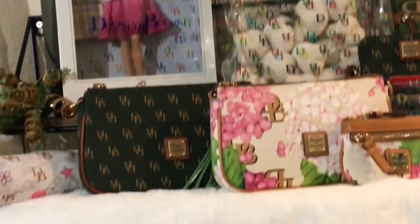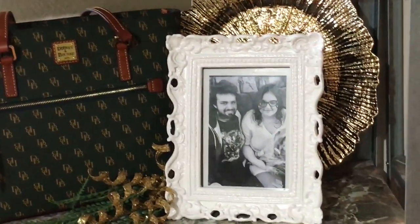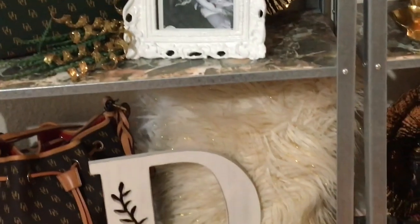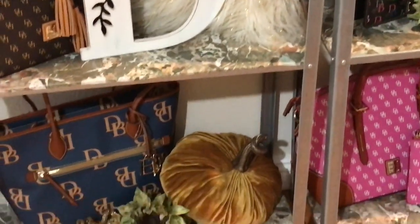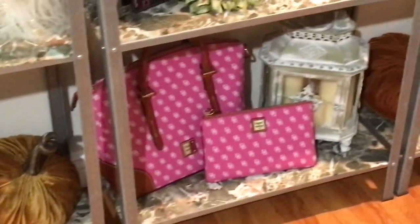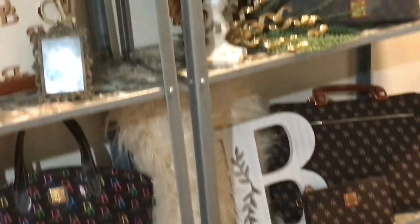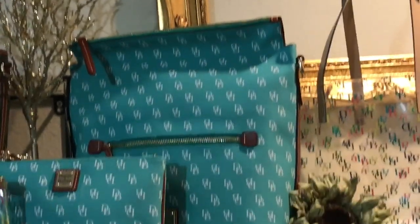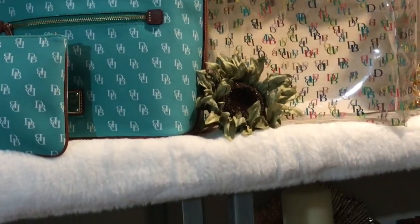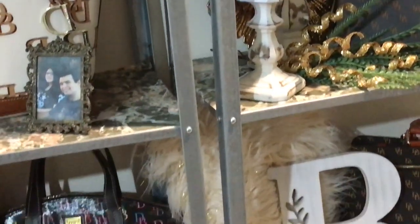If you didn't see my unboxing of this cute collectible Dooney and Bourke Barbie doll that I didn't even know existed, I will link that video. I'm getting a lot of messages that a lot of my Dooney collectors didn't know about it either. I had no idea this existed — I was just browsing, I punched in on eBay 'Dooney and Bourke,' then I saw it and started looking for one that had a nice box, and I found it. I will link the video. And of course I have my clear bags on display because they also have the DB on them.